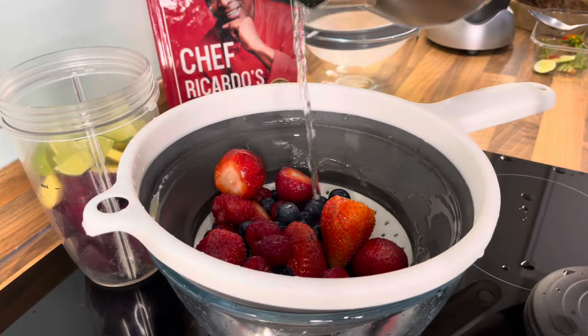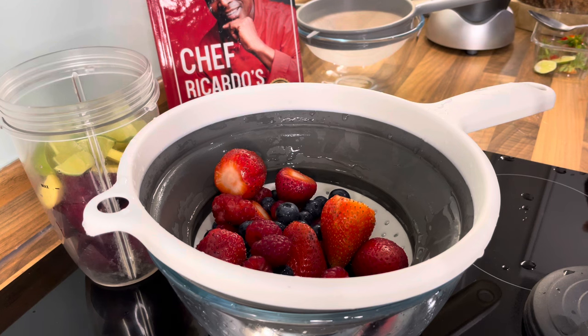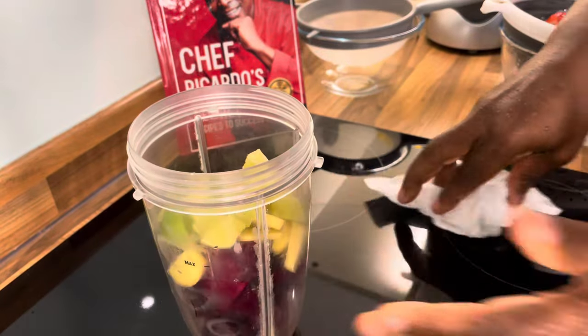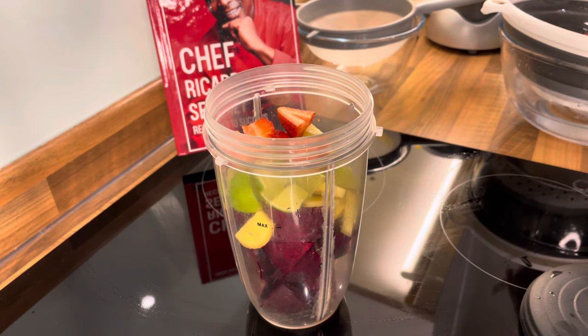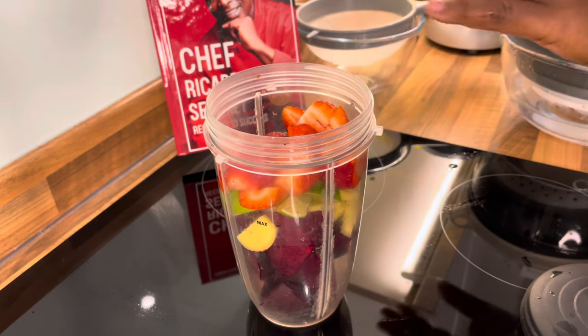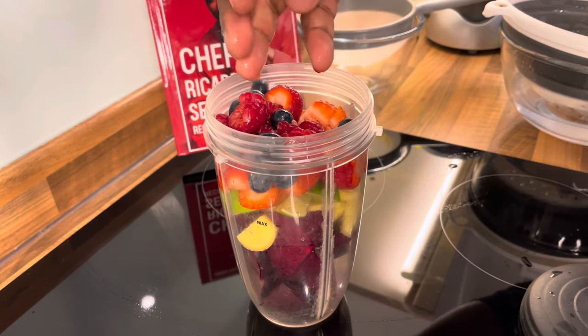I wash it off and then I rinse it off back again with the water from my kettle. I rinse it back off. So you don't have to wash your own - you can just go to the supermarket, come home, blend it up and drink it. But for me, I wash everything with vinegar or baking soda. That's the strawberry right there - get some strawberry inside the blender. And we've got the raspberry and the blueberry inside of it just like this.